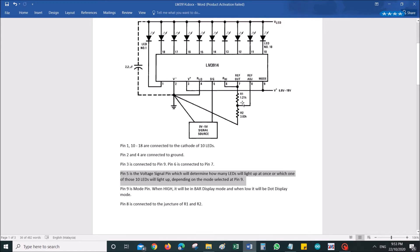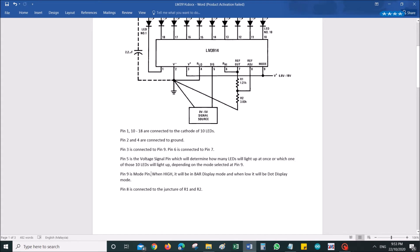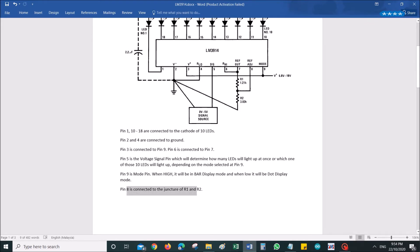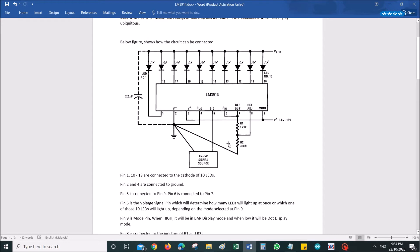Pin 9 is the mode pin. This chip can function as a bar display or a dot display. When pin 9 is high it's in bar display mode; when it's low it produces a dot display. Pin 8 is connected at the junction of R1 and R2. If this is confusing, refer to the Fritzing breadboard diagram I've shared — looking at both together should give a better understanding.